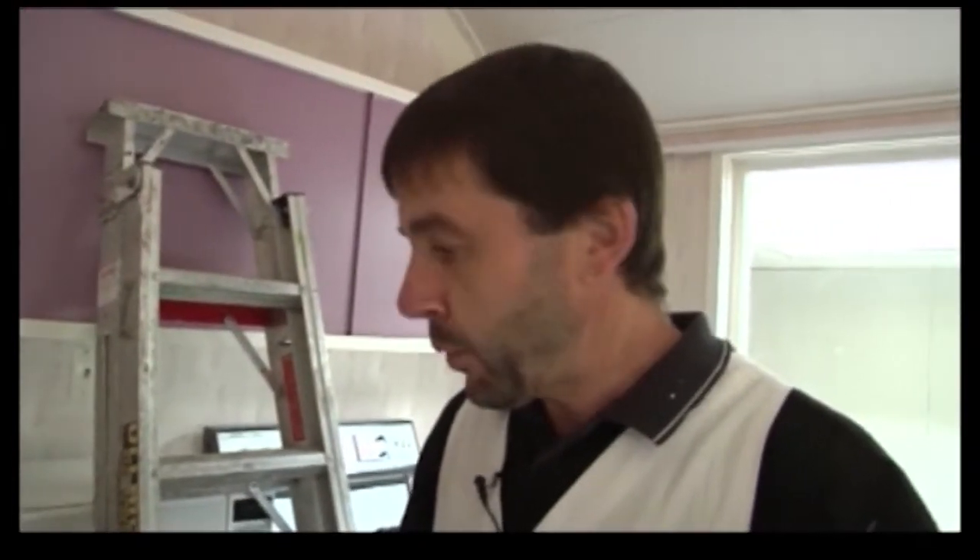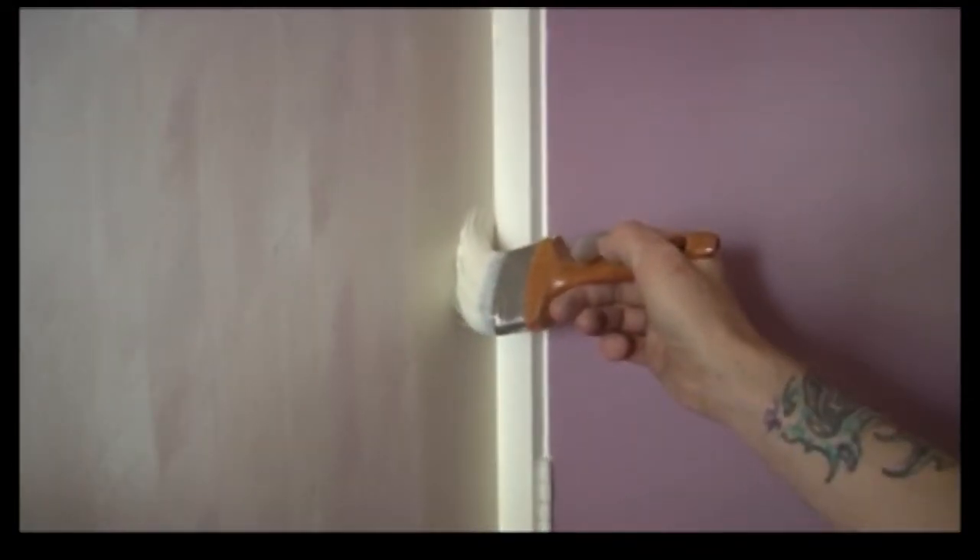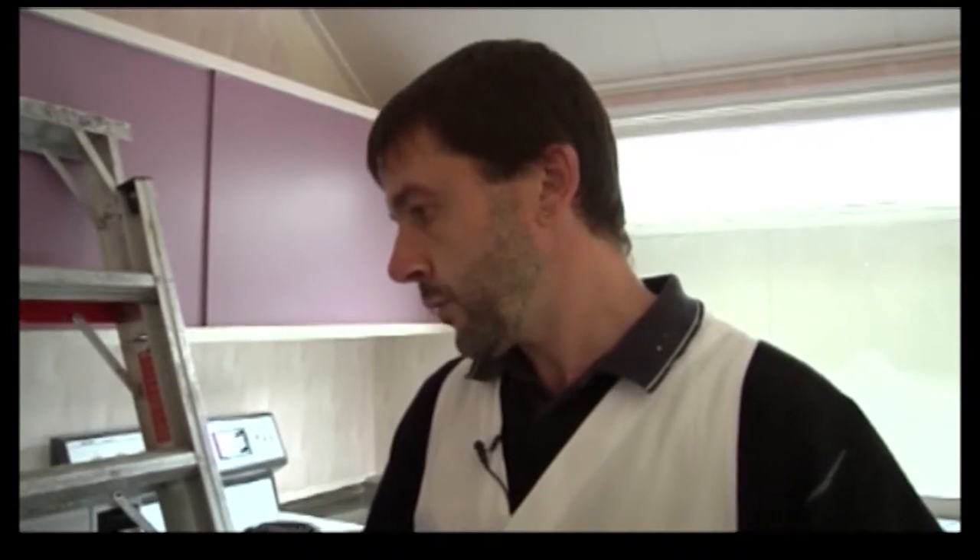Paul, what is wet-edging? A wet edge — when you keep a wet edge on your paintwork, you're basically working into the wet surface. As you can see, John's cutting in up the side of the door, and he'll work in towards that, keeping a wet edge. You should always be working and keeping a wet edge — that way your paint's not drying out, so you're not getting any inconsistencies in your finish. He takes it up and works back into his wet edge, cuts in, and then finishes off by laying it off into his wet edge.